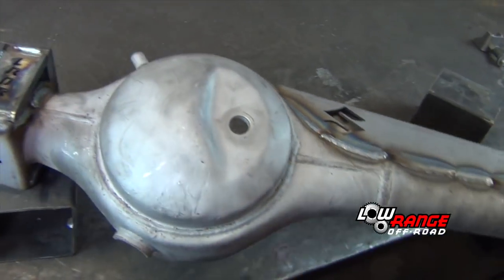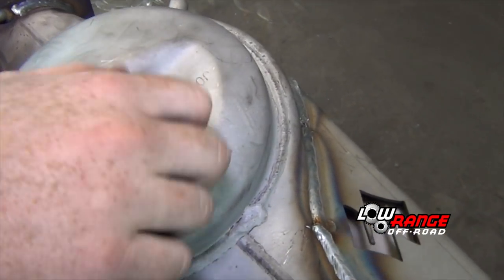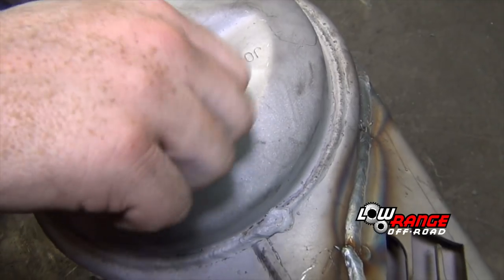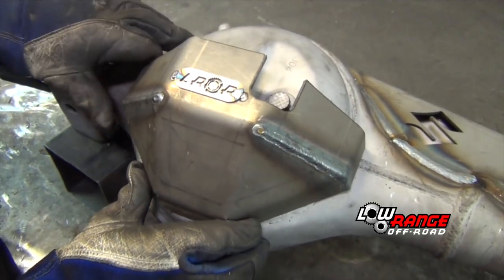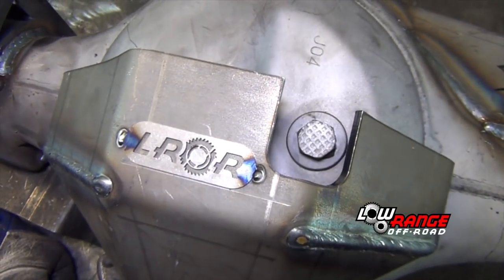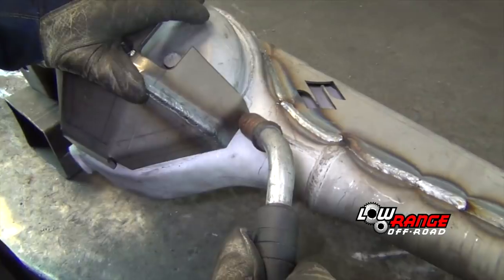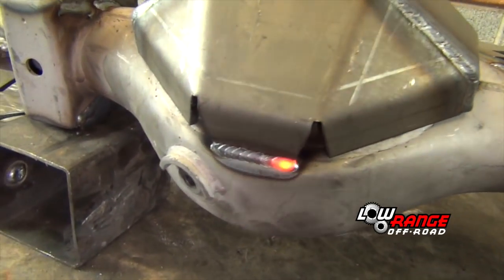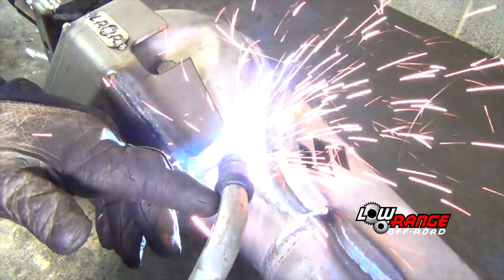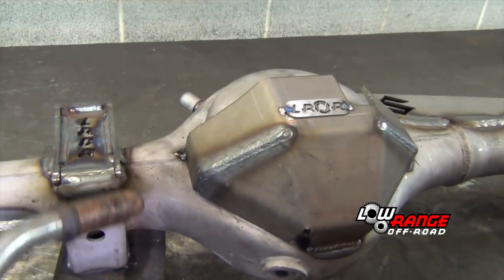Next, we'll weld on the differential guard. Position the front axle housing on the workbench as shown. If not done already, install the oil check plug — this will ensure that the weld spatter doesn't damage the threads. Position the differential guard ensuring that the access aligns with the oil check plug and the diff guard fits properly on the housing. Once positioned correctly, tack weld both sides and then weld the bottom. Here again, we use the alternating stitch approach. Avoid welding more than two to two and a half inches at a time and allow the work to cool between welds if possible.